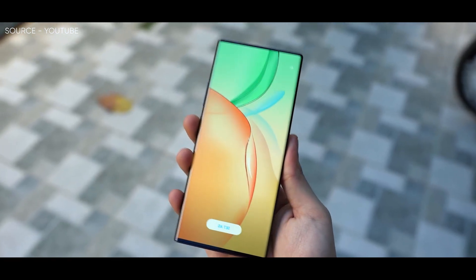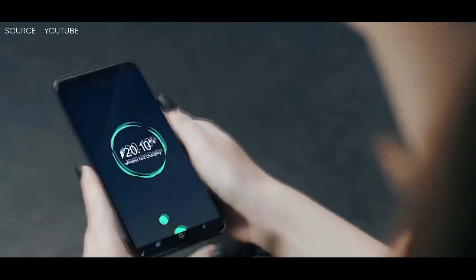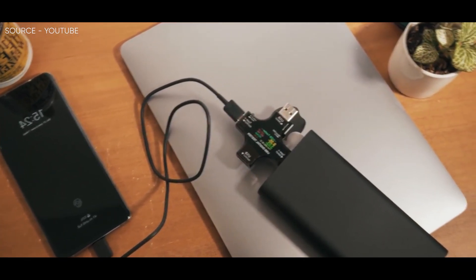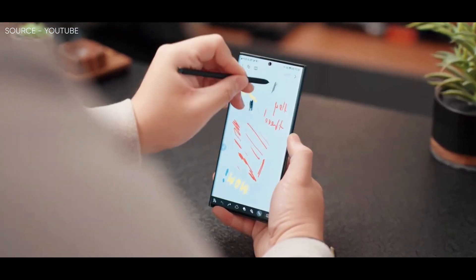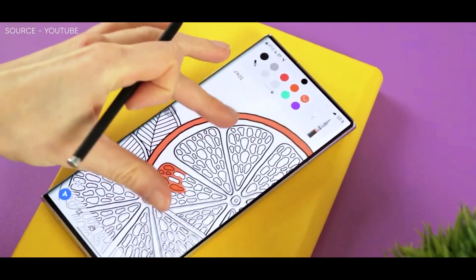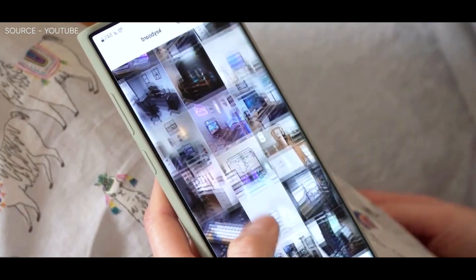The well-known leaker has already commented on the change a couple of times but has now resorted to comparing power banks to show fans exactly what he is referring to. As can be seen in the images chosen, the Xiaomi power banks representing the S22 Ultra are much more rounded at the corners compared to the S23 Ultra power banks. The tipster also adds that the S22 Ultra and S23 Ultra are of the same thickness and that the difference comes with the radian, so clearly the Samsung Galaxy S23 Ultra is going to come with a flatter display than its predecessor.